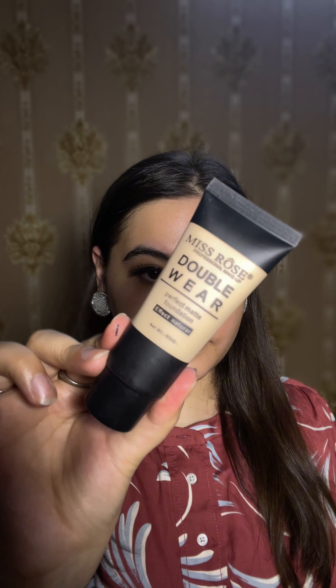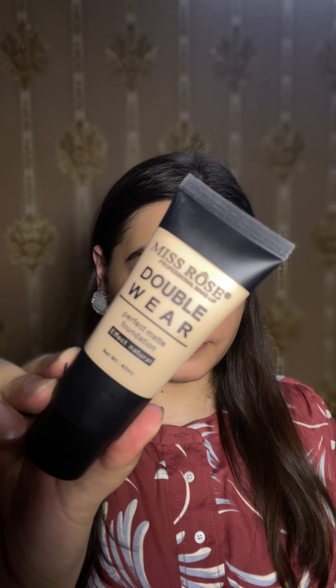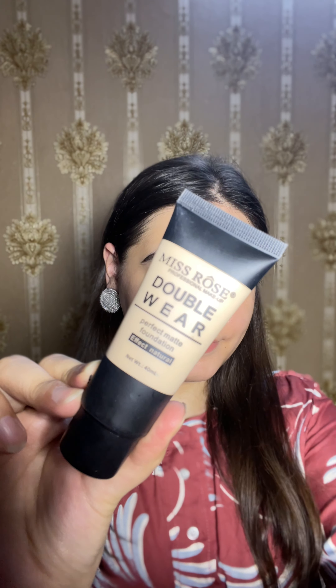So if you need a lightweight, waterproof, and oil-free foundation, I would highly recommend this foundation. I'll see you next time — till then, take care!